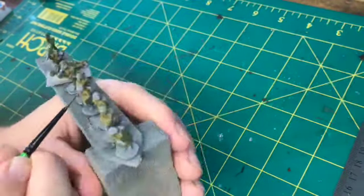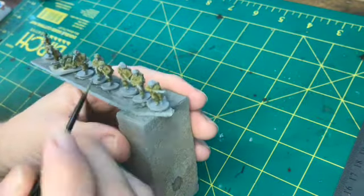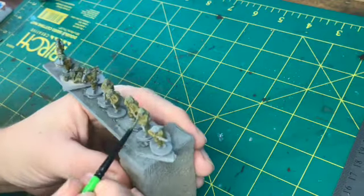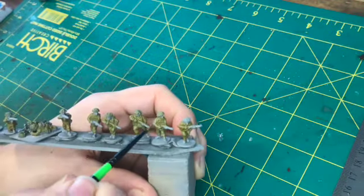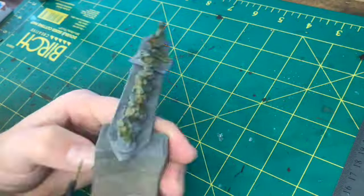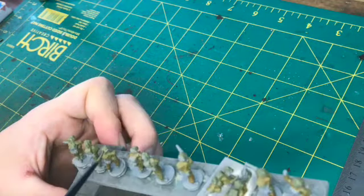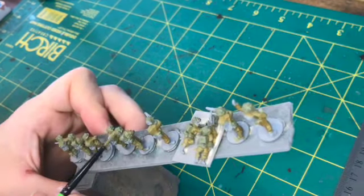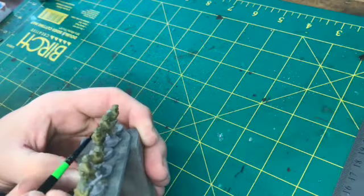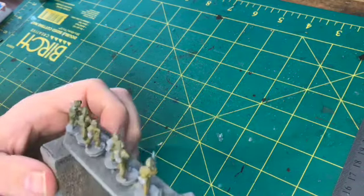These miniatures themselves are Plastic Soldier Company and I do quite like them. They're quite chunky little guys when you compare them to the late war Germans from Plastic Soldier Company, who are probably a closer scale to a real human, whereas these ones are a bit chunkier — maybe more hero scale. Either way, I do like painting these; they're quite easy and there's a good amount of detail all over the figure.